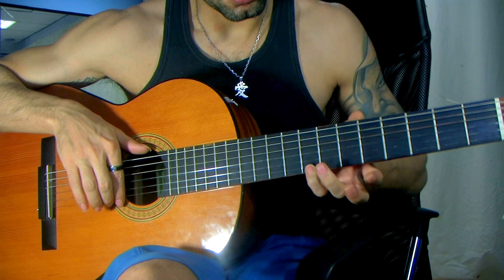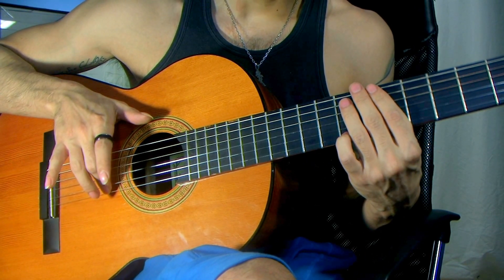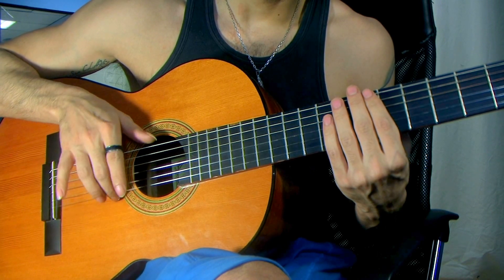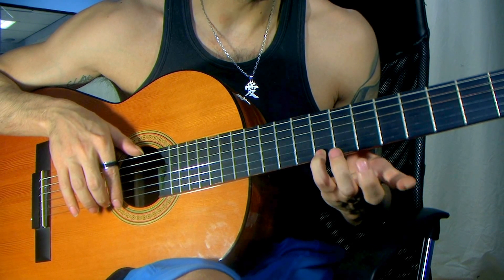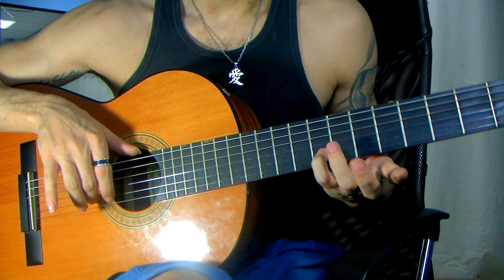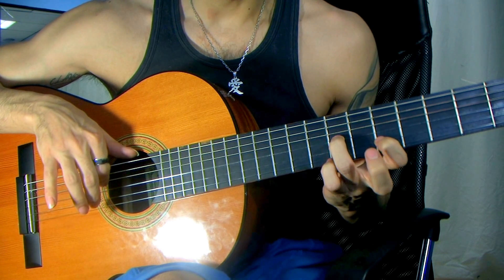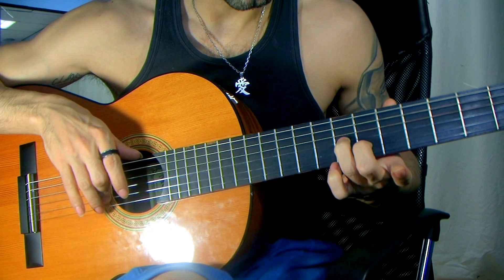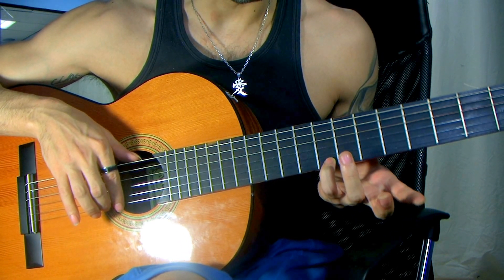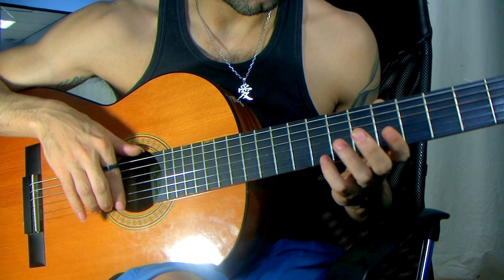Now we're going to put our pinky on the eighth fret again of the first string, and I do a little triple hit here. It goes nail down, nail down, and then nail with the back and nail with the back — that gives a triple effect. We have a little triple on the eighth fret of the first string. Then we do the same path again up to the seventh and fifth. Same thing for the second string. Then we go all the way with the ring finger on the third string on the seventh fret, but this time we put down the middle finger on the second string on the sixth fret, and the pinky goes on the eighth fret, and we do a dead lasting note again on the eighth fret.